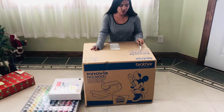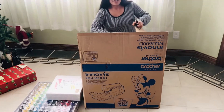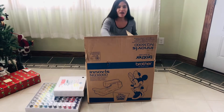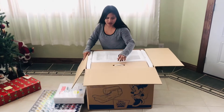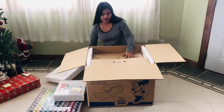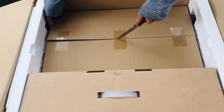This is a Brother NQ3600D — well, that's what you think. Wait till you get it open and see. Can you imagine thinking it's a sewing machine, opening it up, and it's all pop? Well, you need it worse — pop or sewing machine. I did a good job of taping that pop in there, didn't I?